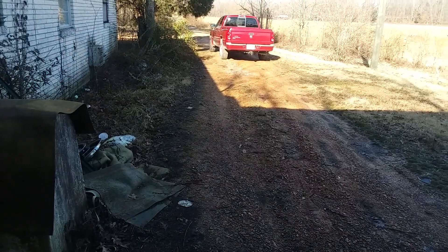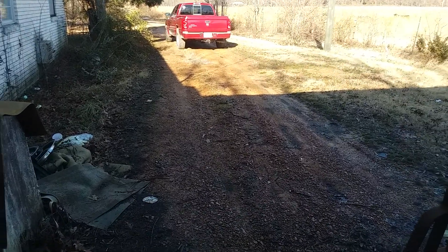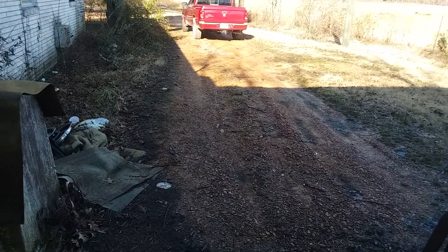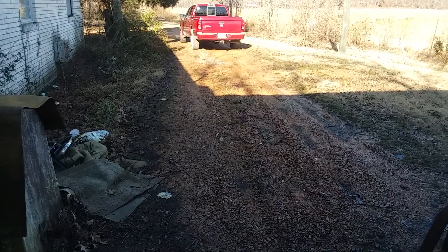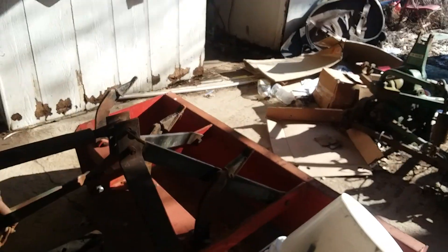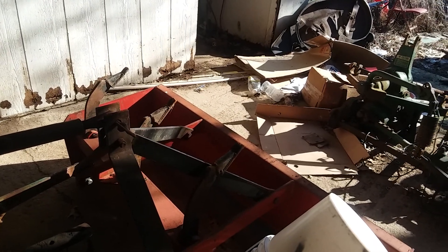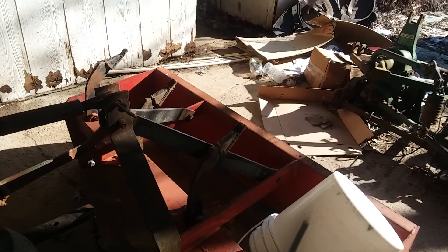I'm gonna try to get out here a little bit later today after it warms up, because it's still around 48 degrees. I'll let the sun beam down on the driveway a little bit and I'm gonna try to use this grader blade to smooth it out some more, because this winter was awful on it. We're planning on getting more gravel here soon, but right now I just have to smooth it up the best I can to get rid of some of the bumps.